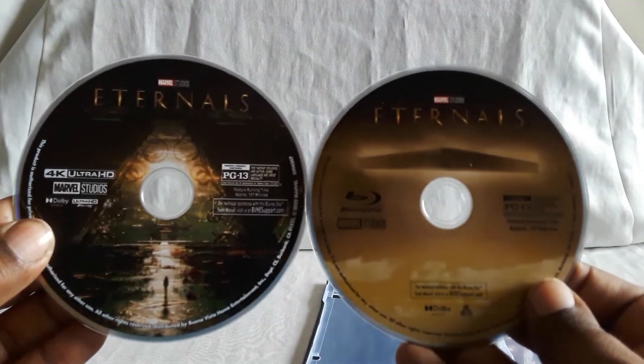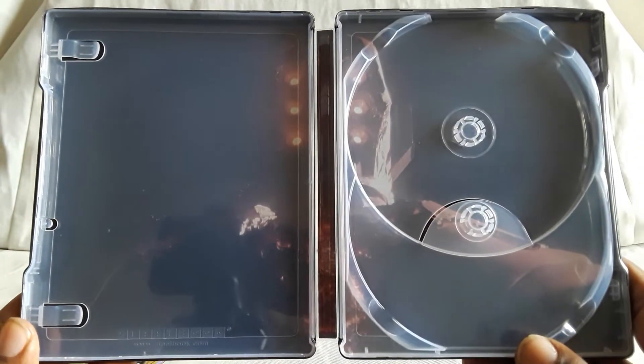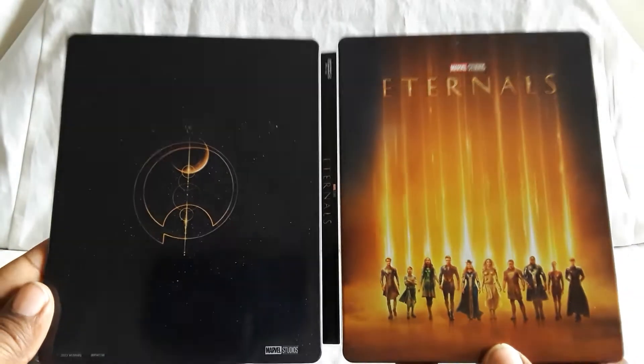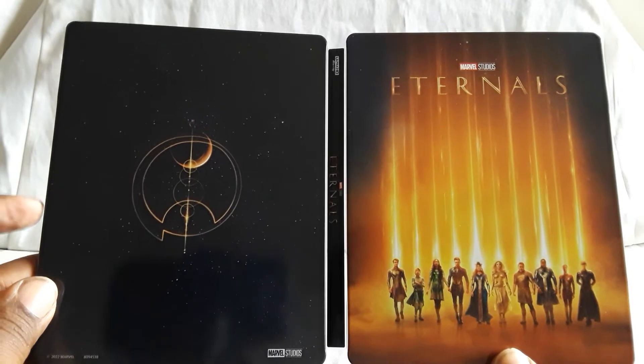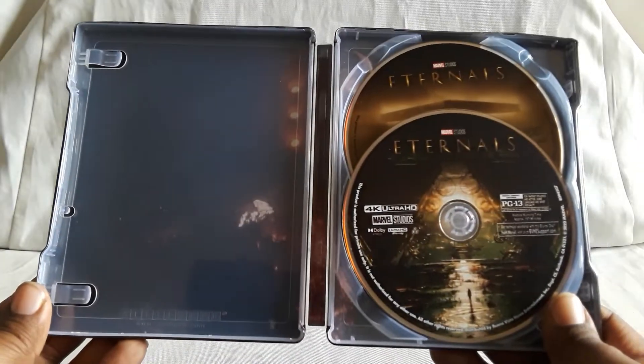Here they are together. Here is the inside — we have a certain being that appears, looks like they're in space. And here is the front and back together. That looks pretty cool — like the whole outer space theme and all the different gold writing. This was a very intriguing film, knowing this is a big group — the Eternals — with lots of different characters. I'm very curious to see where they're going to go from here, especially with what they did establish with this one.